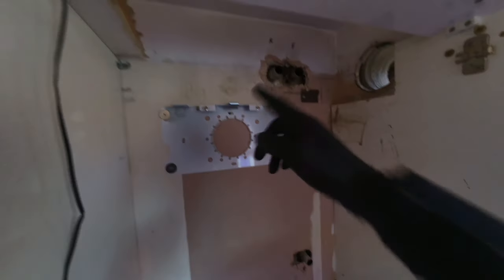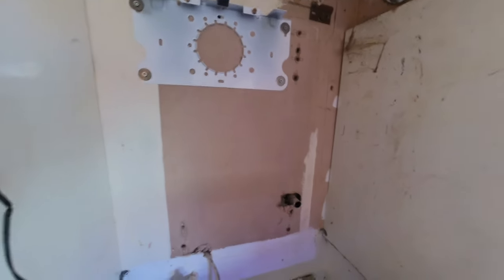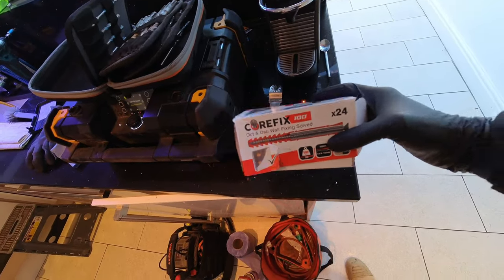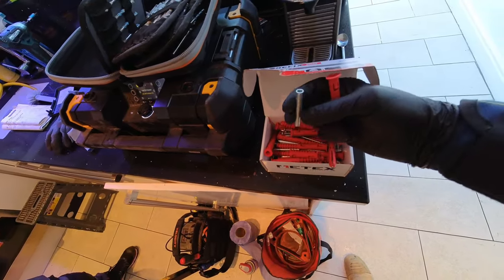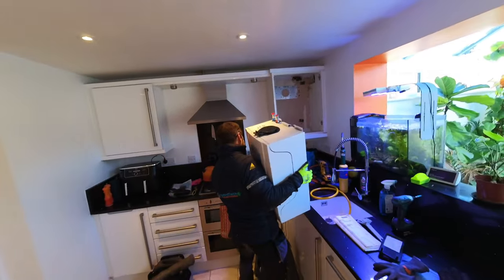Getting the boiler on the wall now. It doesn't look level but it is level — the wall just looks a bit off. Hopefully the flue will line up, otherwise I'll have to break that out as well. If anyone hasn't used these before — these are great for dot and dab walls, Coll-Fix, get them from Screwfix. You've got the red plug, the metal insert which goes into the plug, and then the long screws which hold it all in place. Perfect for dot and dab walls. Chris is doing some weight lifting getting the boiler on.